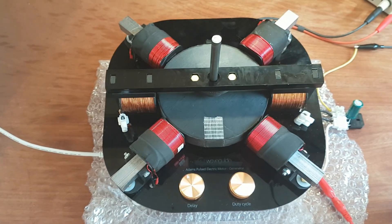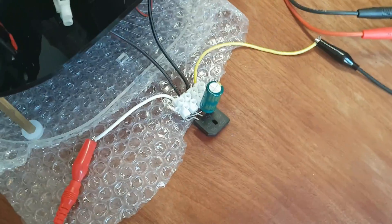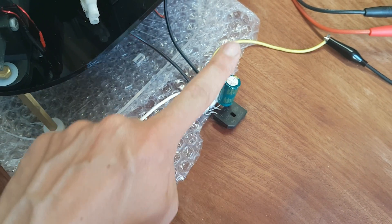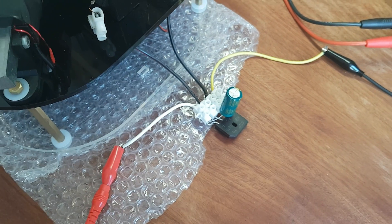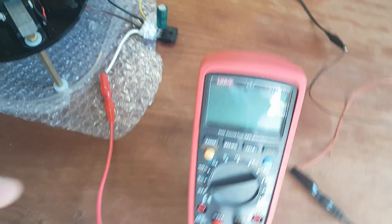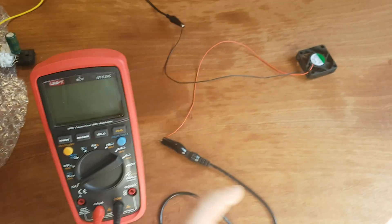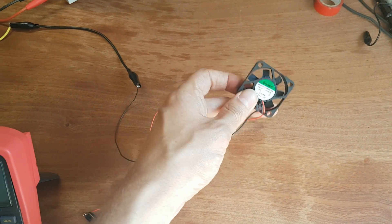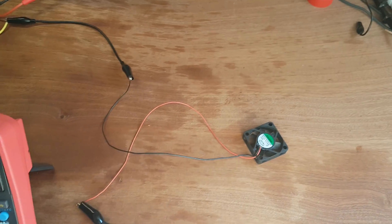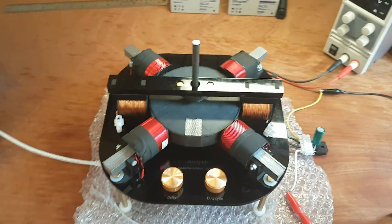On the generator output I currently have a full wave bridge rectifier and a smoothing capacitor of 2200 microfarads. I have hooked up a current meter and a 12 volt, 1.08 watt computer fan. Let's see if we can make that spin.